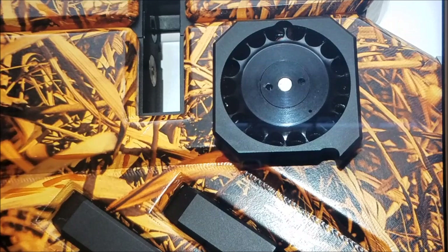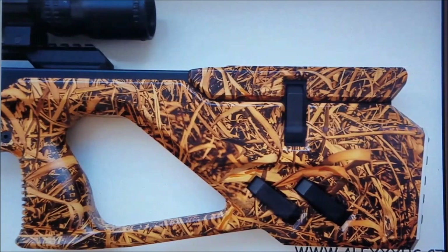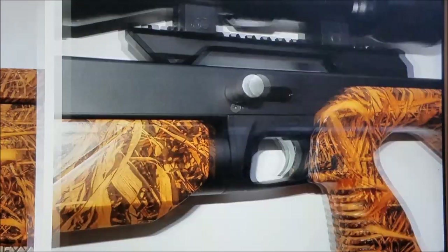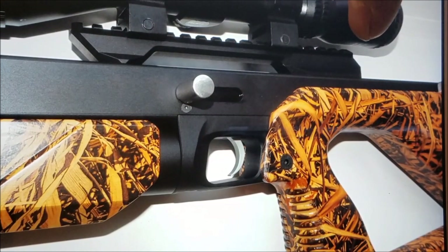I'm going to try and call Air Guns of Arizona to see what the price is going to be on these, but I'm hoping they're not too much because I definitely want to get one. I'd probably go for the carbon fiber. That's just a charging handle, so you just rack that back and get your semi-auto going.